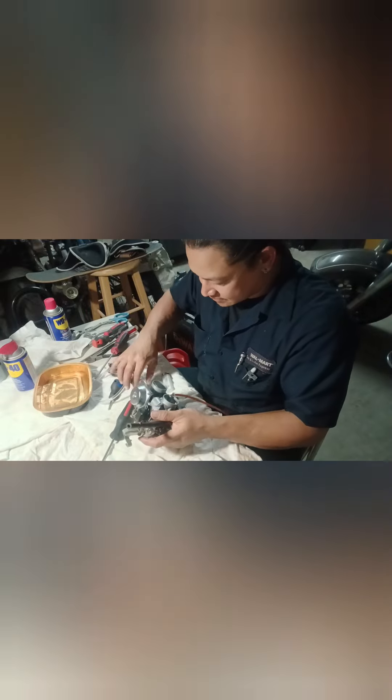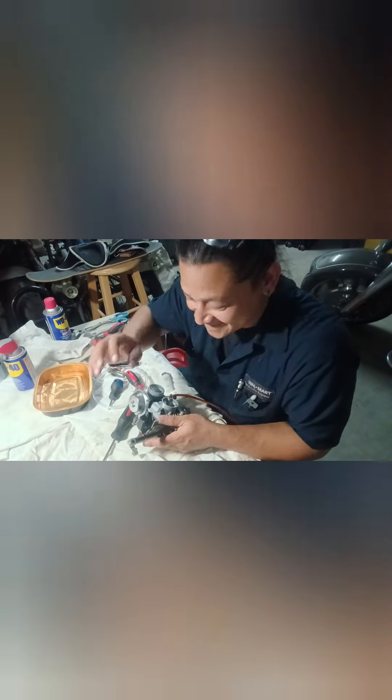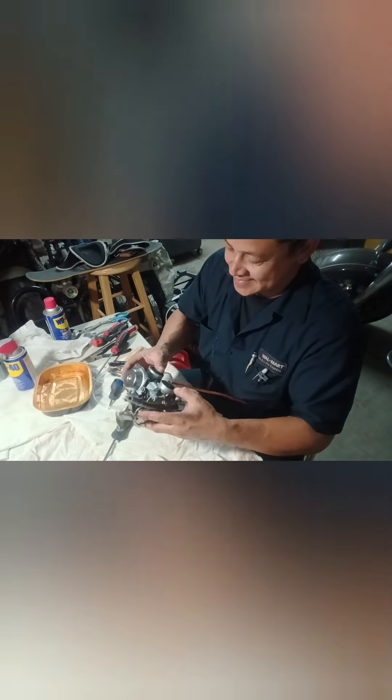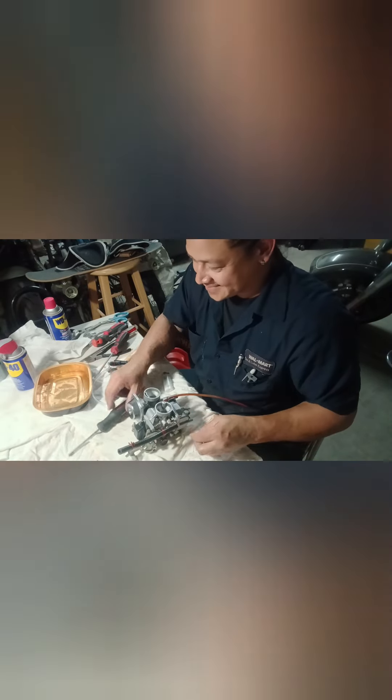So that's it. Thank you for watching. You're all done.